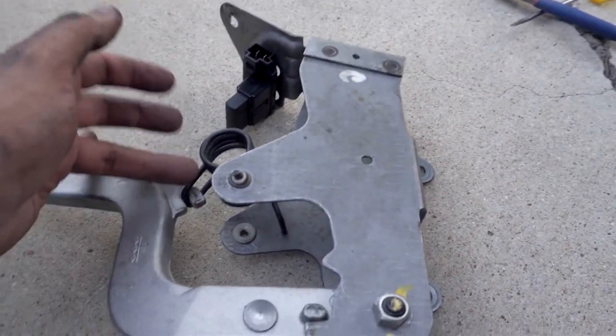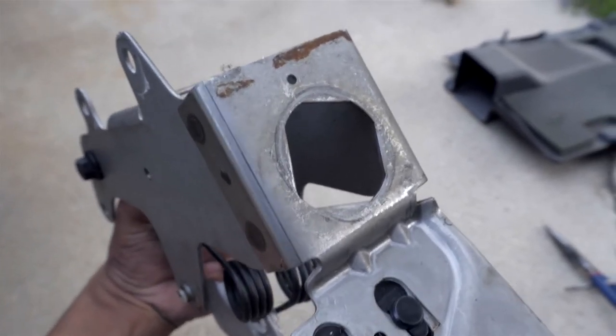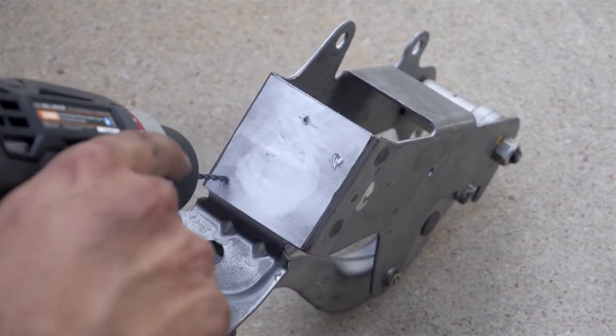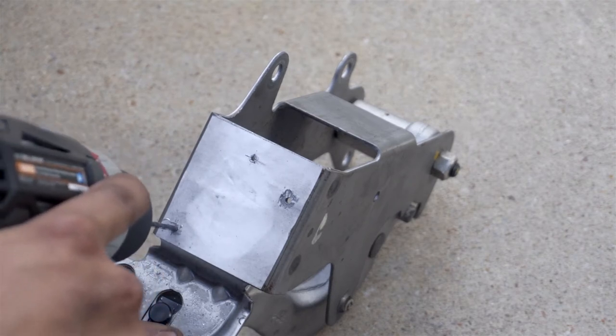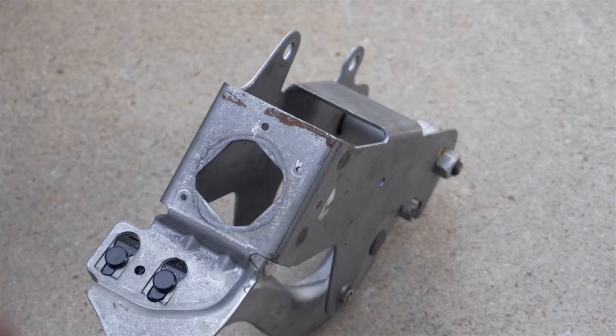Now that this is out, we've got to pull the helper spring because the instructions say you don't need it anymore. Then we've got to drill some holes in the plate where the actual master cylinder comes through — there's a little template they provide that sticks on there so you can drill the holes. The helper spring came off fairly easily. Now we're going to drill our holes using a three-eighths inch drill bit, because that's the size specified.